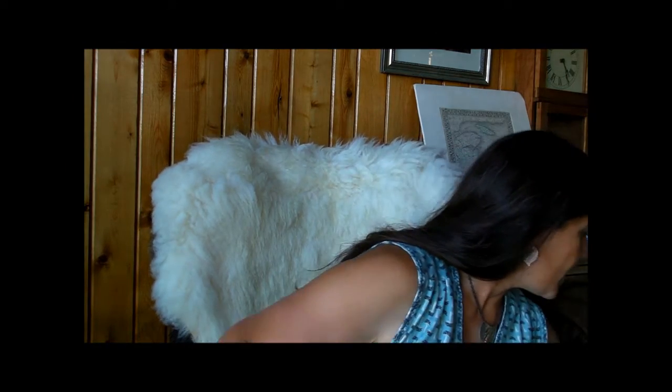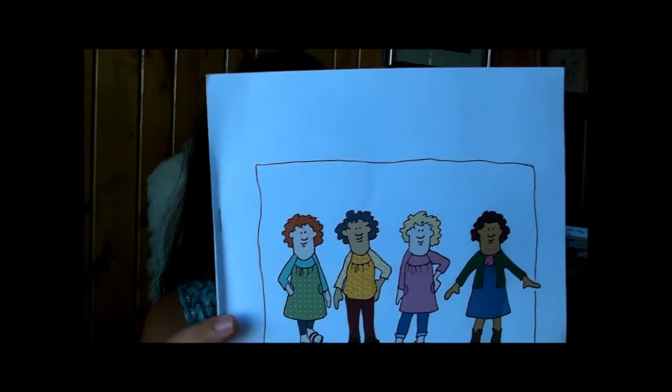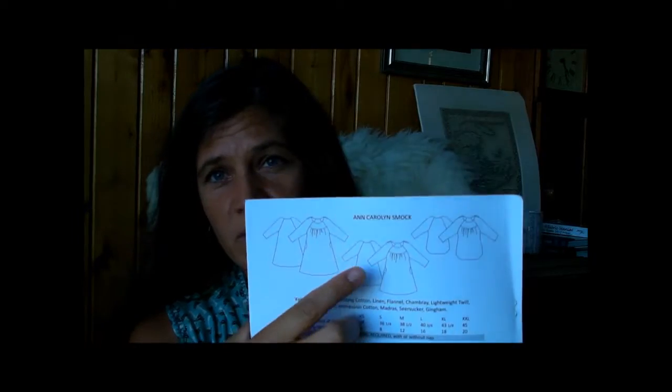The other thing I finished was the Ann Carolyn Smock by Ellen Mason, and it comes in shirt length, tunic, and dress. It has pockets — I omitted those. She's really great with her patterns. This is the first one she's published — really helpful, really clear instructions. One of the things I really love about this pattern is the way she broke down your fabric and what you need: what you need for the yoke, what you need for the sleeves, what you need for just the shirt section. So that way if you want to play around with different colors or you have scraps, it's all here and you can pick and choose, or if you're ordering fabric online.